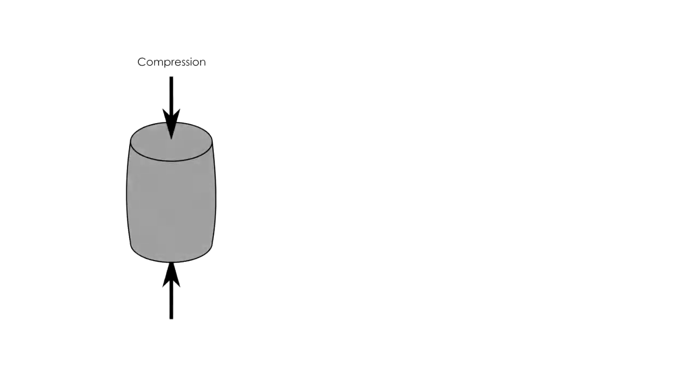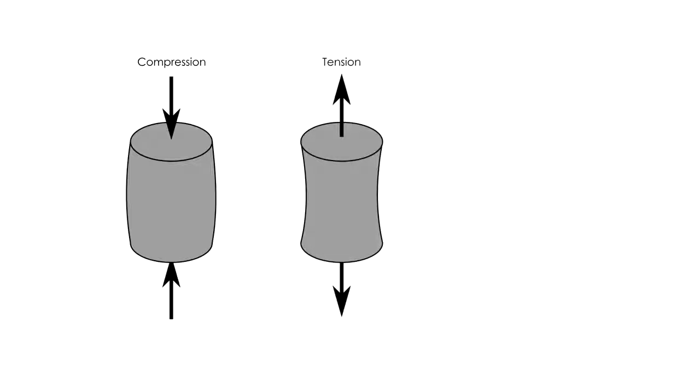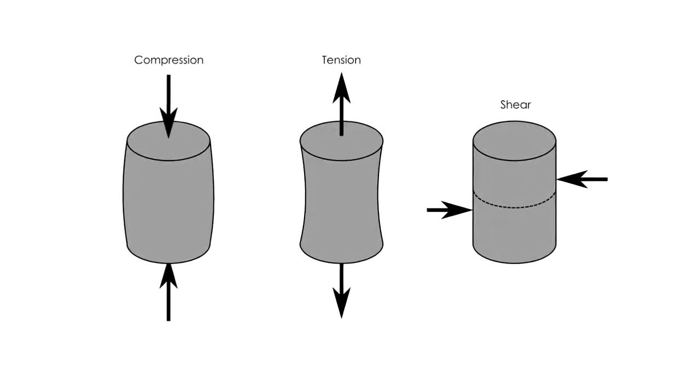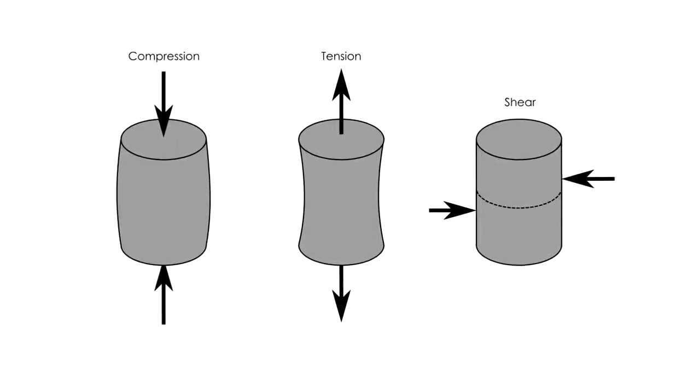There are three fundamental types of stress: compression — pushing together; tension — pulling apart; and shear — sliding along a line or plane. And not all materials can resist each type of stress equally.